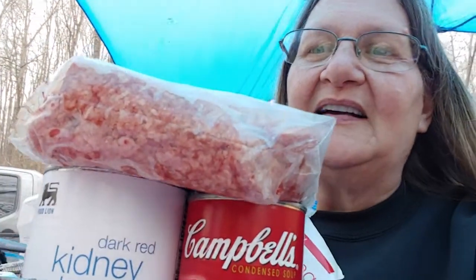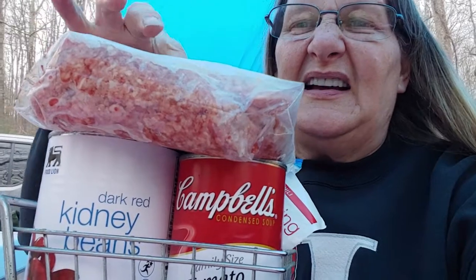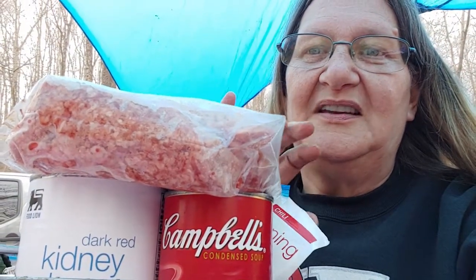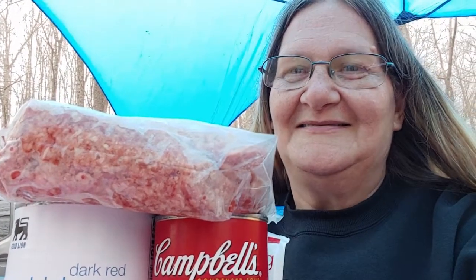In my shopping cart today, I got kidney beans, I got tomato soup, I got some hamburger, and I got some seasoning. What do you think we're having for dinner? You guessed it, it's chili.